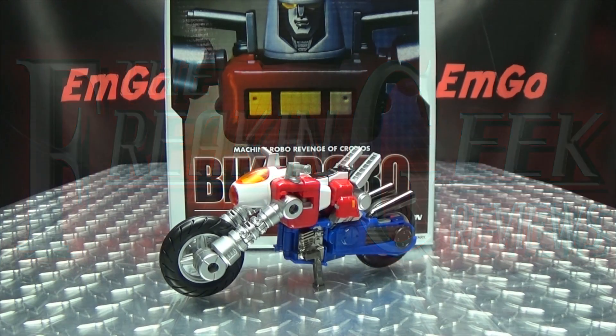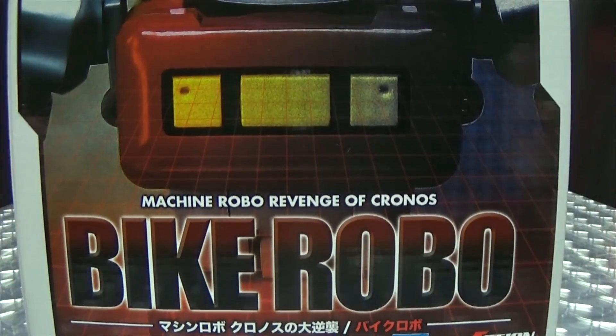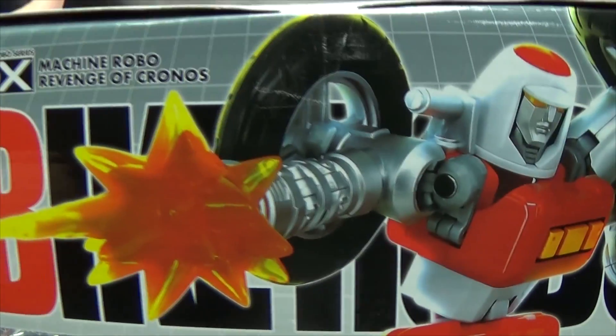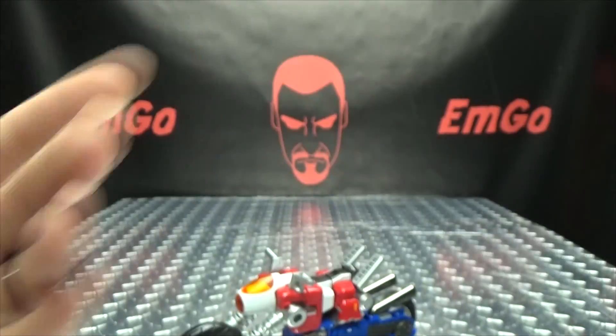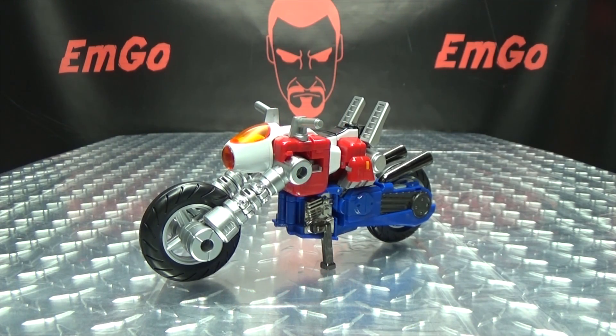Hey, what's up my peoples, emgo here, the freaking geek himself, and today we will be reviewing the Action Toys Machine Robo Series A DX Bike Robo. So here we are and there he is. First and foremost, as always, we'll take a quick look at the packaging. Right up front his name is Bike Robo, and it's on the top, the bottom, and both sides. On the back of the box we have your obligatory product shots of Bike Robo. Warning: don't eat anything in this box — that could be very, very bad for you.